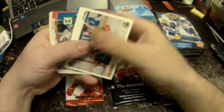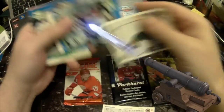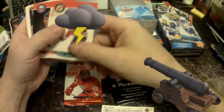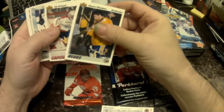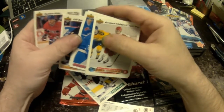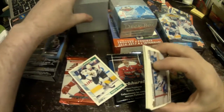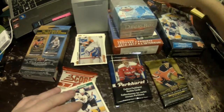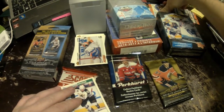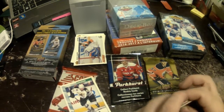Going through the loose cards — garbage, garbage, garbage, nothing good there. The total loose card count was just crap.